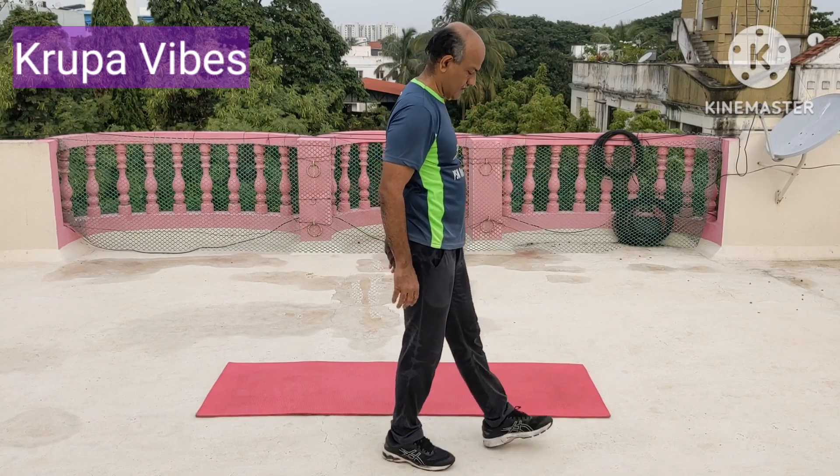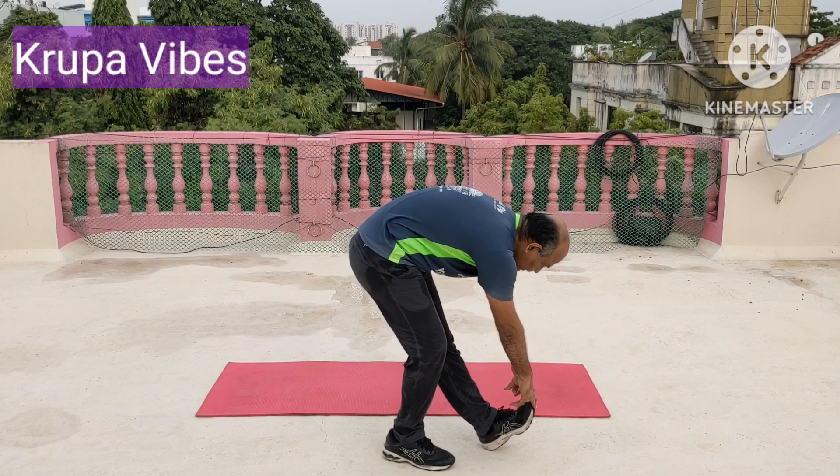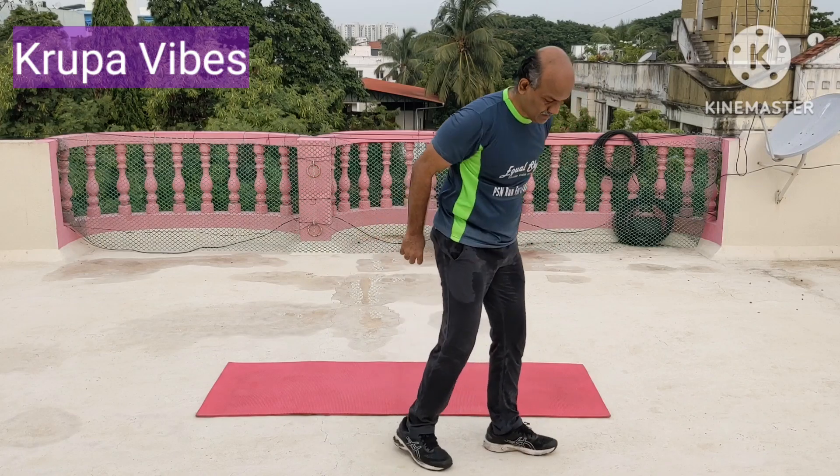Change. Heel down, toe up. 1, 2, 3, 4, 5, 6, 7, 8, 9, 10.